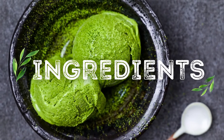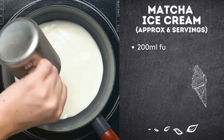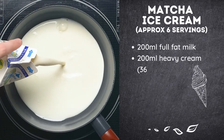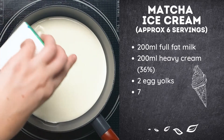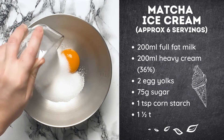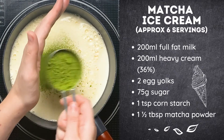First let's go over the ingredients. For about six servings, you'll need 200ml of full fat milk, 200ml of heavy cream with 36% milk fat, 2 egg yolks, 75g of sugar, 1 tsp of cornstarch, and 1.5 tbsp of matcha powder.